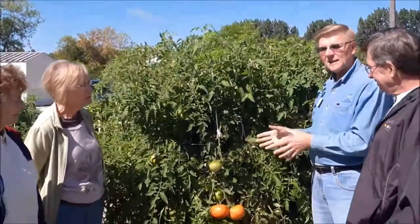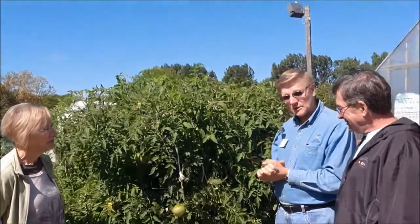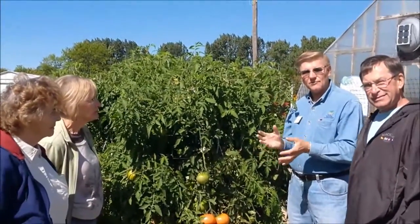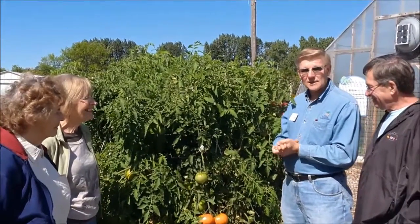Another thing about the Big Zack — it's not one that you're going to find readily available. The seed is super expensive and I don't know of too many nursery guys that want to pay $345 for 15 seeds. I'm hoping in the future there are. I'm going to approach some and ask them or request them to do so.